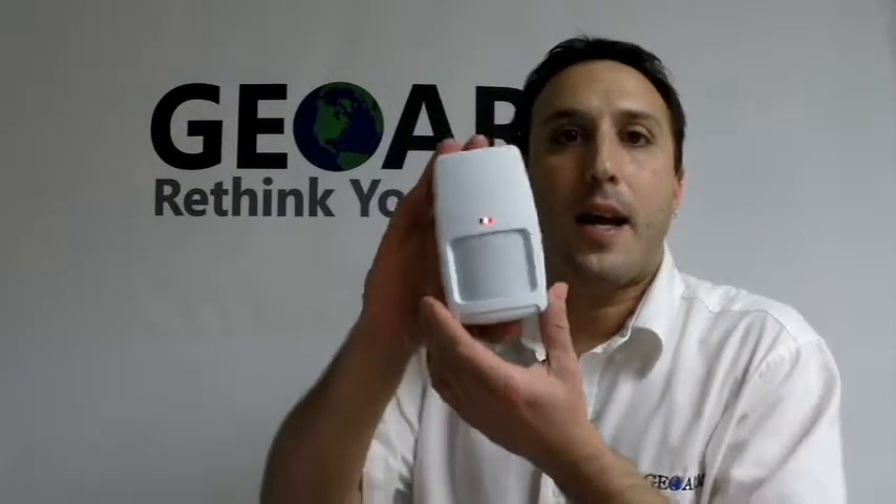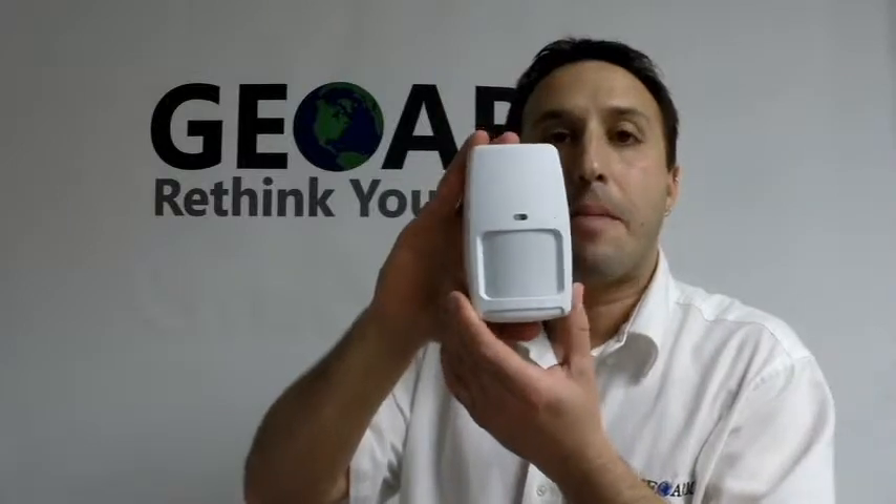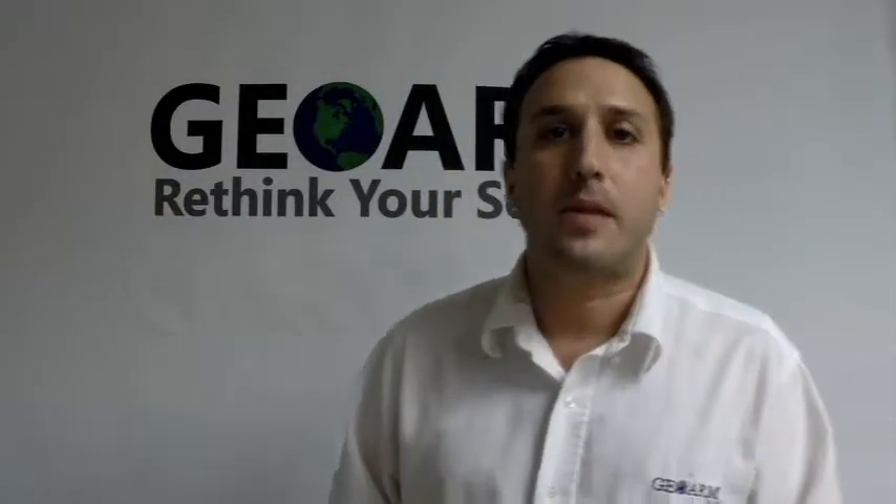And that is how to program in a Honeywell 5898 Dual-Tech wireless motion detector into a Honeywell Vista 20P panel. Any questions or comments, please leave them down below. Otherwise, visit us on our website at www.geowarm.com or give us a call at 1-877-4geowarm. Thank you.